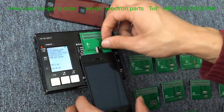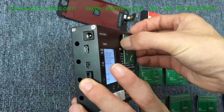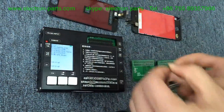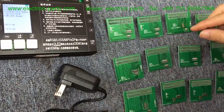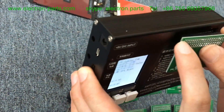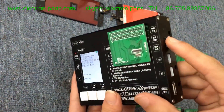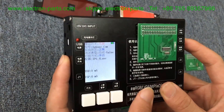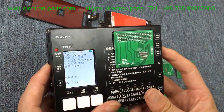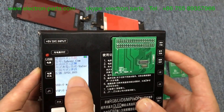Now we change to test the iPhone 4G LCD display. Take it off and connect the iPhone 4G small board. Change the connector and the bracket. Choose the iPhone 4G type. If it is orange LCD, choose iPhone 4G. If it is high-copy, choose OGS. OGS is used to test your high-copy LCD.